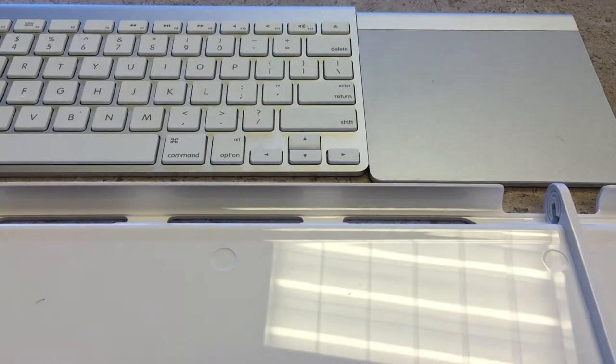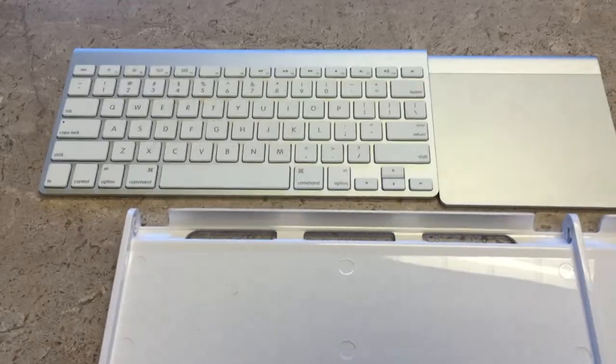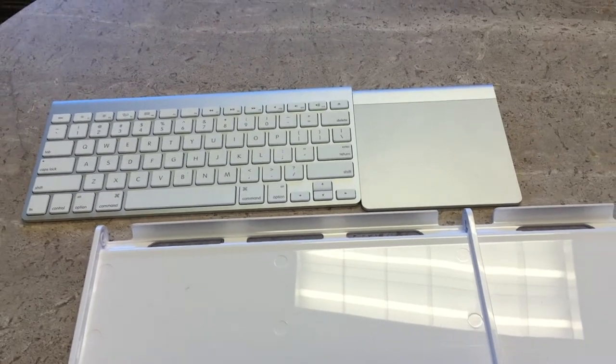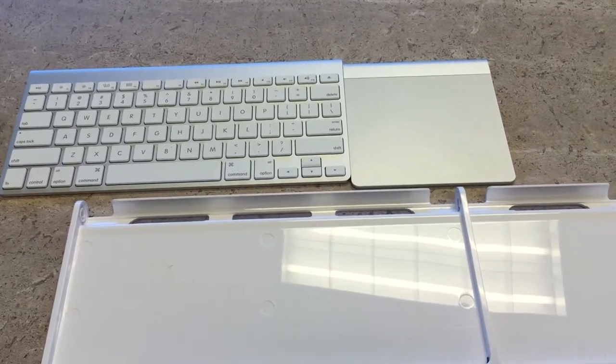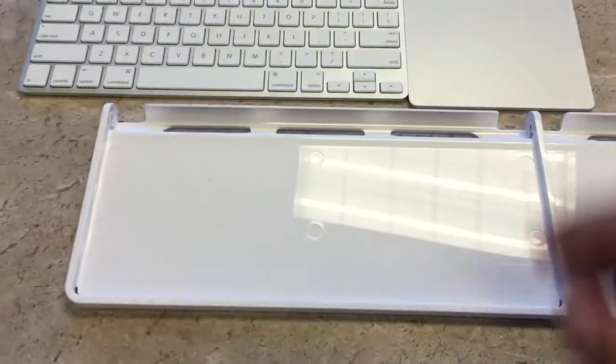One of the things I realized is that a lot of times you'll probably be moving around, especially since these are wireless and Bluetooth, and especially if you have your computer connected to two different screens, it's nice to move the keyboard to kind of get yourself angled.